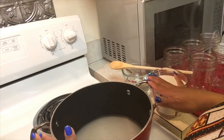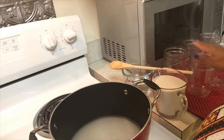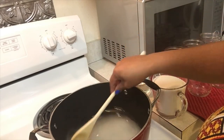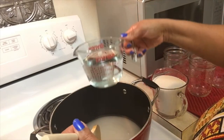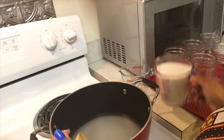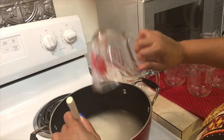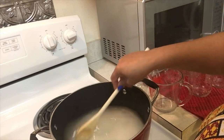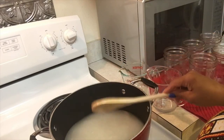Now it's time to make our brine. I've already gotten started because I can't wait to taste this anyway. So what we'll need is a 1-2-3 ratio. If you can remember 1-2-3, you will be making no mistakes at all with this recipe. That's 1 cup of white vinegar, 2 cups of sugar, and 3 cups of water. And that's all you will need to make this brine.